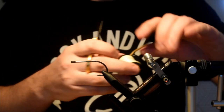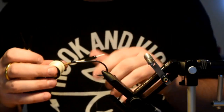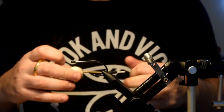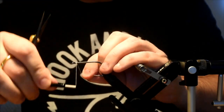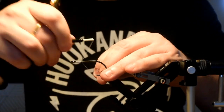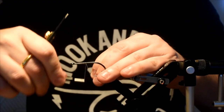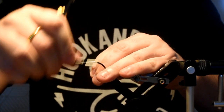Thread is 140 — obviously something a little bit stronger than what you'd normally use. It's just 140 Danville; you can use 210 if you like as well. It's a little harder to find. I know a lot of guys like to tie flies like this with mono thread, but I like this stuff — does the job just fine. I'm going to give that hook shank a good covering of thread for all the materials.